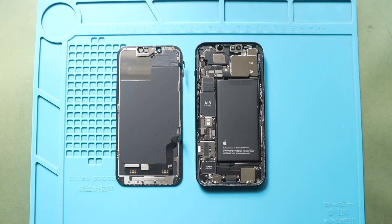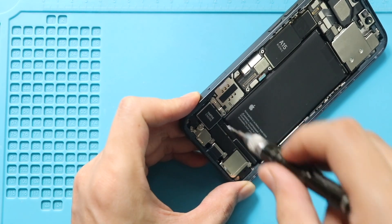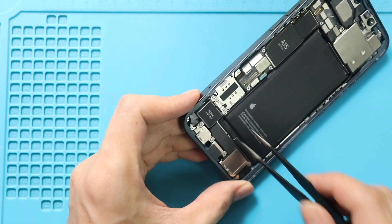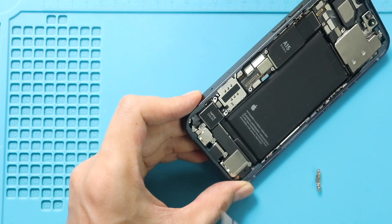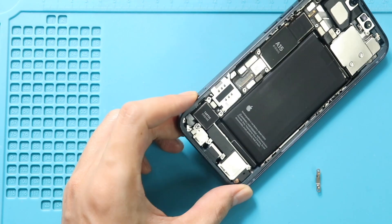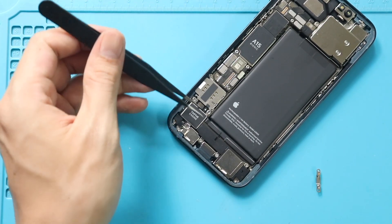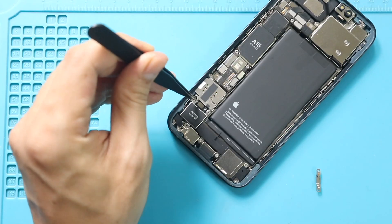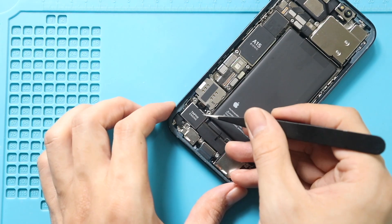Next, remove the non-working Taptic Engine from the body. First, take out the bracket by undoing two screws. Then undo the screw securing the engine and disconnect the plug.